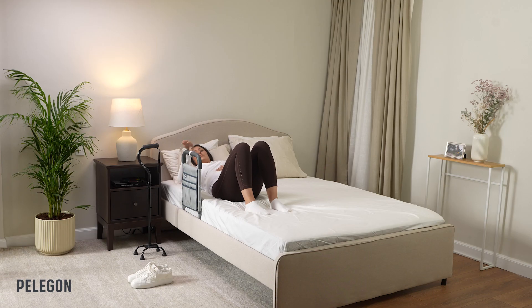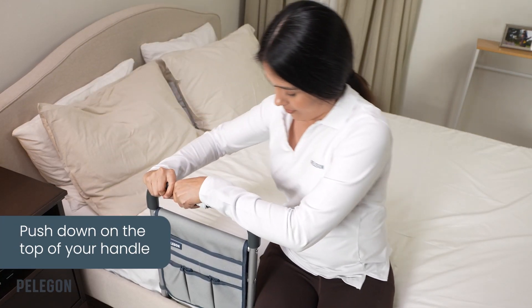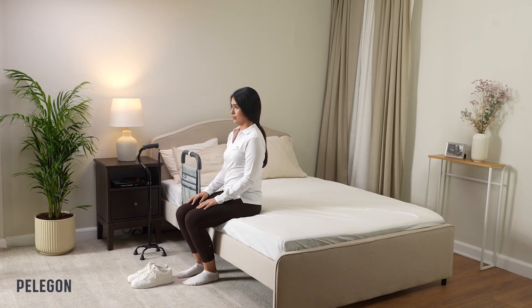When you are ready to sit up, push down on the top of your handle to help bring your body into an upright position. Make sure to take your time to prevent dizziness when changing positions.